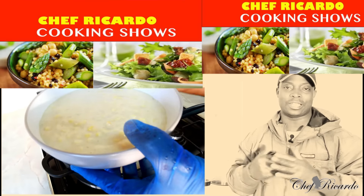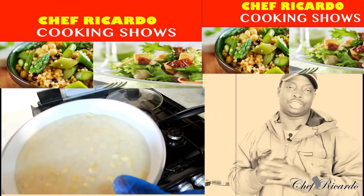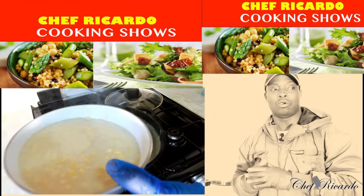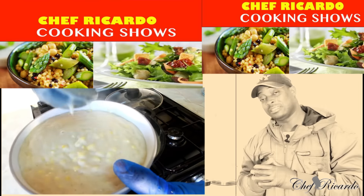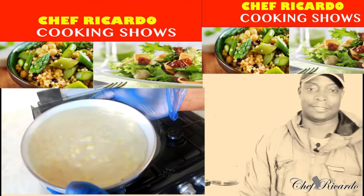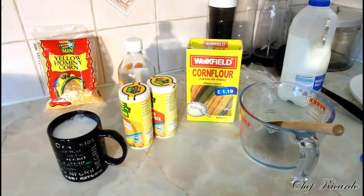We have one thing left to make, which is the white cheese sauce — I'm gonna make that very soon, and hopefully you guys will like it. Thank you so much. Hopefully we can come with better content in the future from Chef Ricardo and the team, working very hard. See you next time — bye bye!